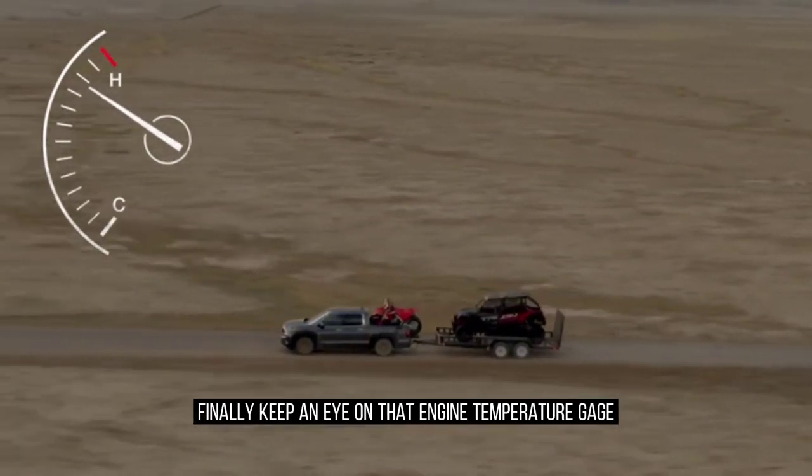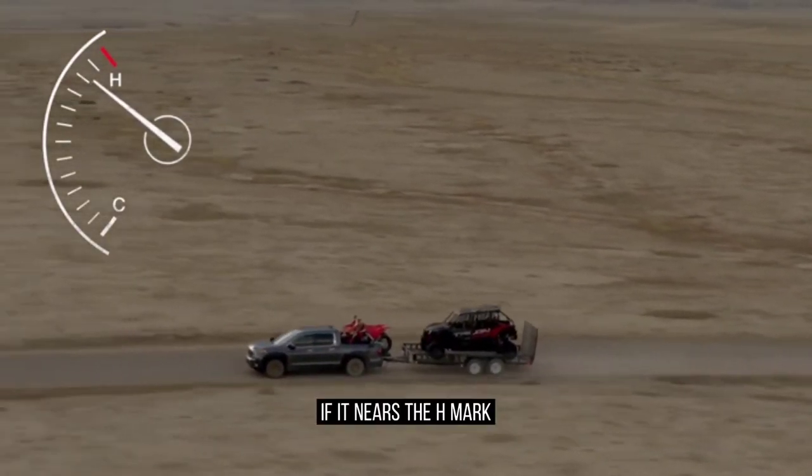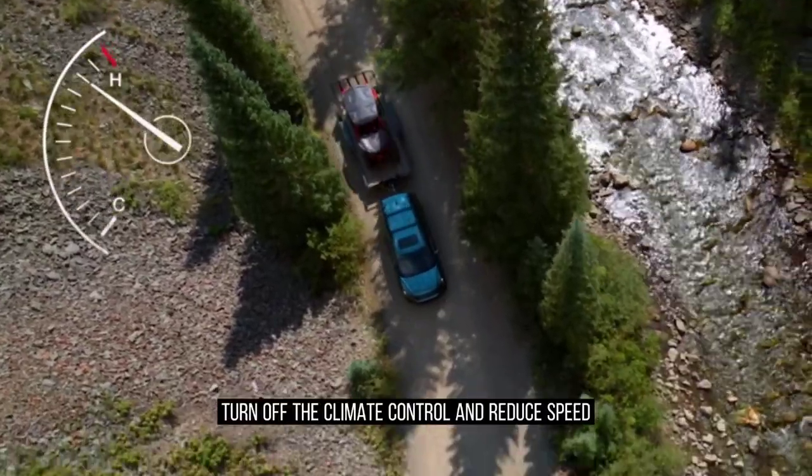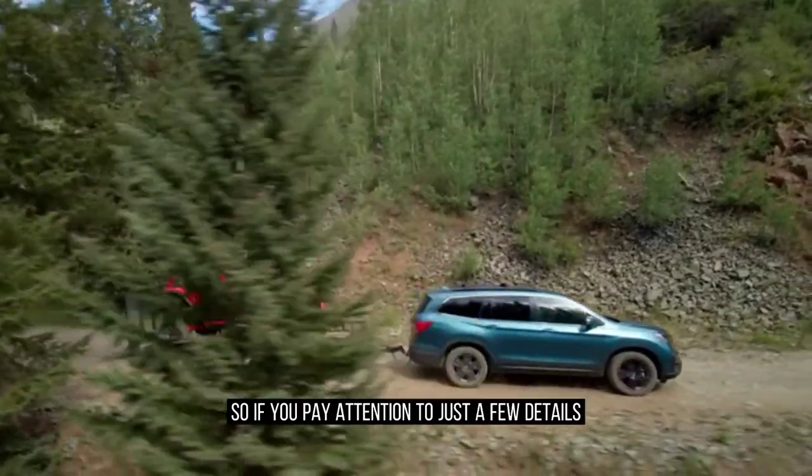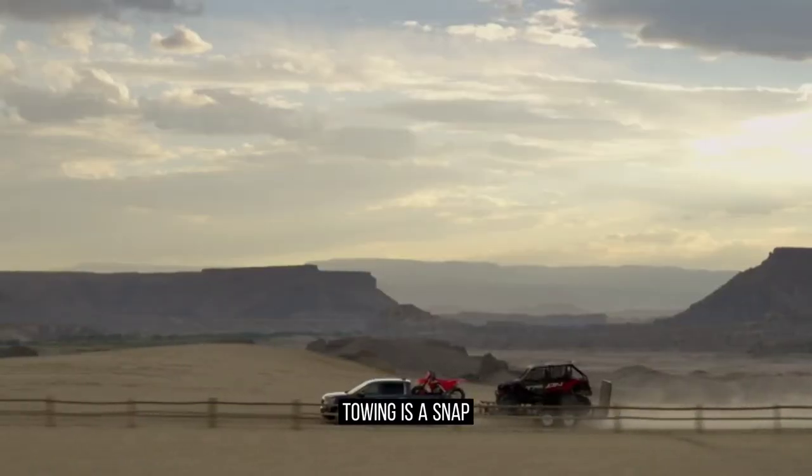Finally, keep an eye on that engine temperature gauge. If it nears the H mark, turn off the climate control and reduce speed. So, if you pay attention to just a few details, towing is a snap.